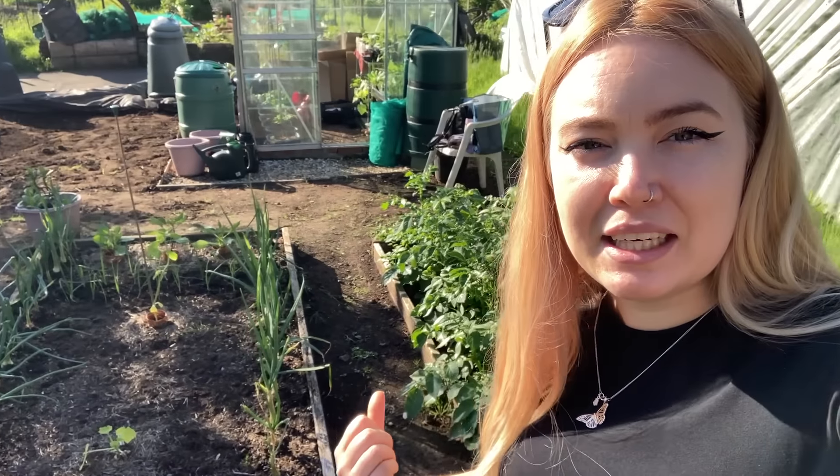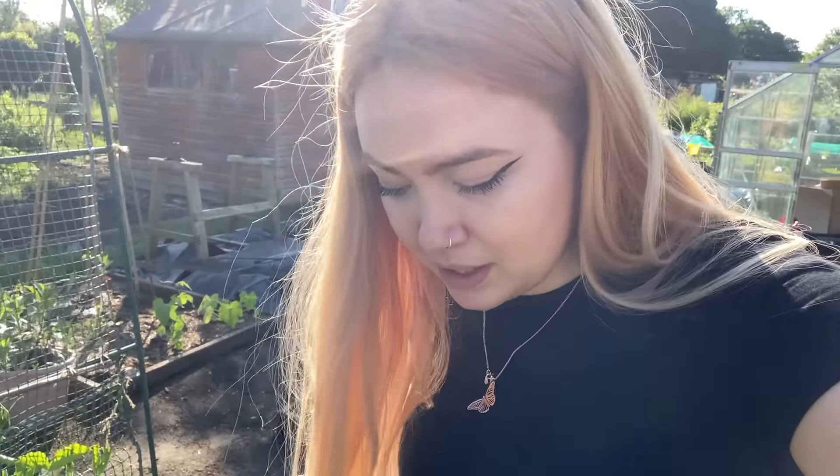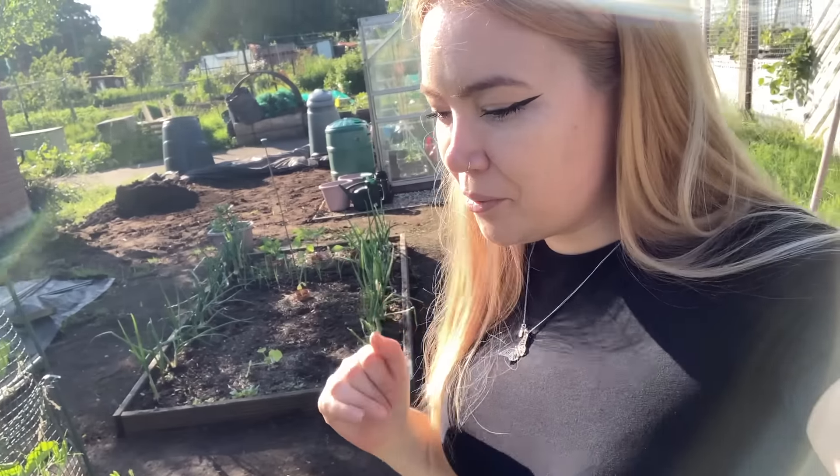One last thing — people have been asking what I'm going to do to the pathways, because at the moment it is literally just compacted soil. I am going to put woodchip paths down and just got to wait for a woodchip delivery. The site does get woodchip but we haven't had one for a while. I think it'll just look so much better when I have woodchip down on the paths. If you would like to see more, don't forget to subscribe, like and comment. This week is going to be a big week for the raised beds, the pumpkins going out, and the rest of the seedlings going out — I'm so excited to share that all with you. Thank you so much for watching, I will see you very soon.